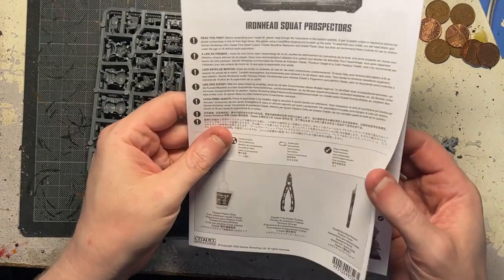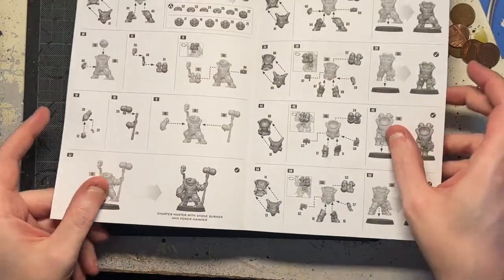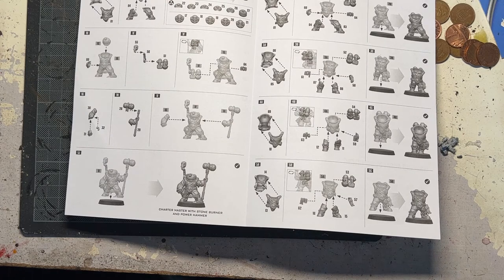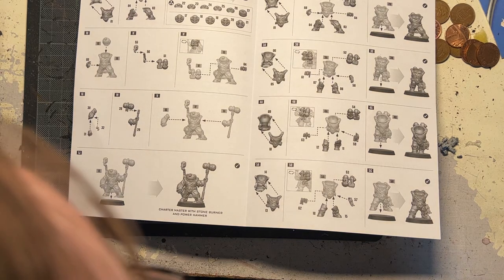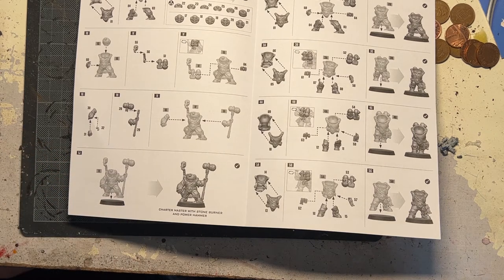Now, I will be constructing these. Unfortunately, I don't have the rules for the squats just yet. So when I do actually start putting them together, I'm going to need to know what type of weapons are going to be best for my guys. But Thunder Hammer is always great, to be honest. He's got what looks like a stone hammer or power hammer — stone burner and power hammer. So that's what's on his shoulder.